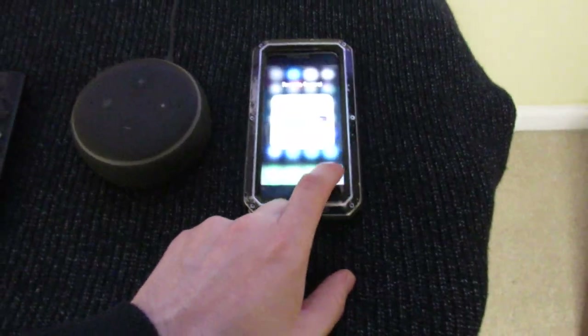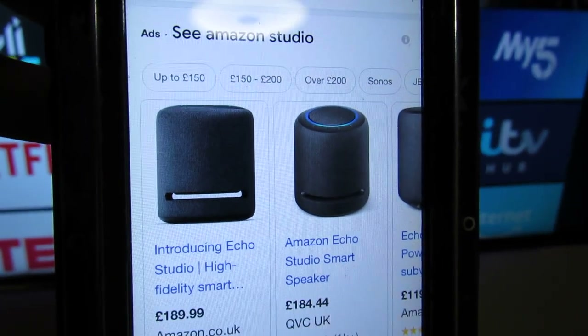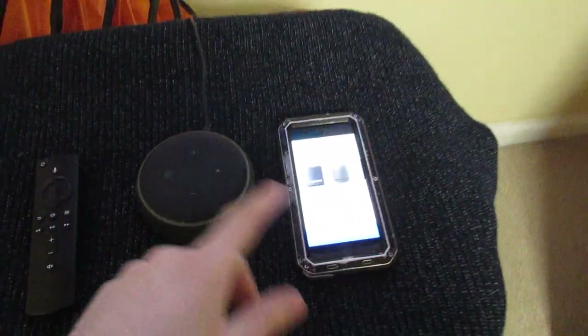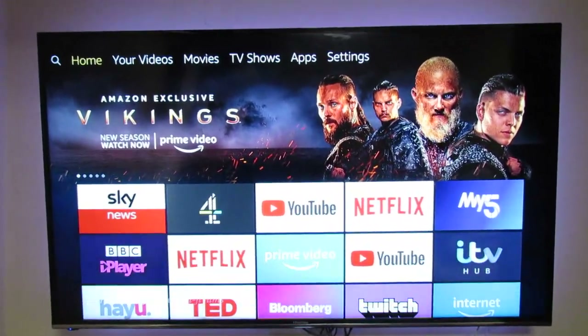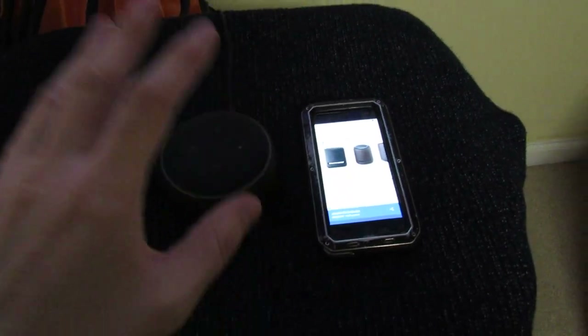It'll also work with the bigger ones and the studio speakers, which I highly recommend — fully immersive 3D sound with a built-in subwoofer. That's probably the best bet if you want to do this. So what do we need to get this going? We've got a Fire TV stick — this is the Fire TV Stick 4K.